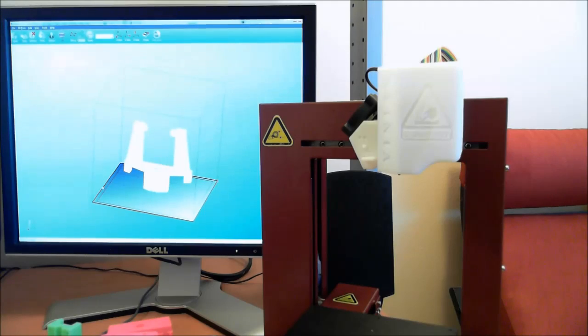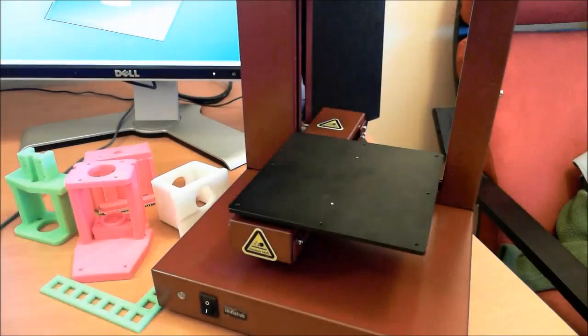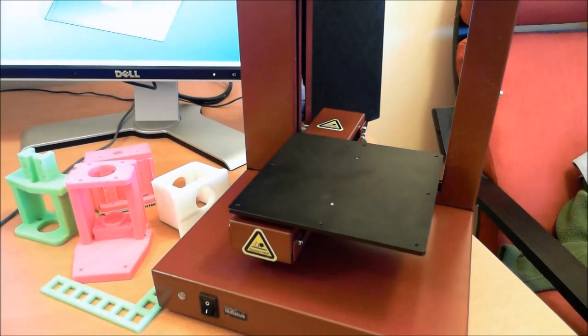I'm using the words 'UP' and 'Affinia' interchangeably. Affinia is basically a US company run by Microboards, which is a big retailer in CD duplication and label printing. They've gotten into the 3D printing market. Before, if you wanted to buy an UP printer, you'd have to buy one directly from UP, which is in China — and that has its own detriments as far as shipping cost and service issues.